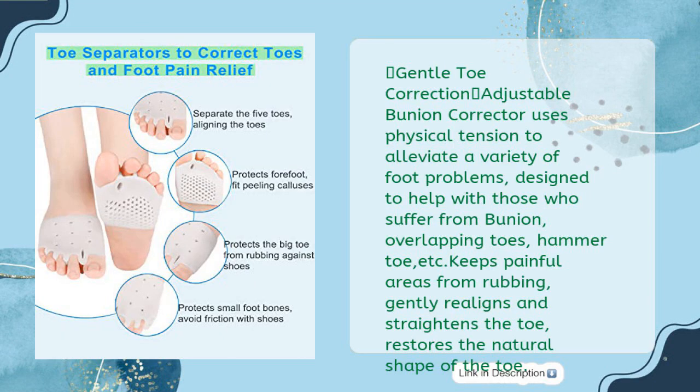Gentle toe correction: adjustable bunion corrector uses physical tension to alleviate a variety of foot problems, designed to help those who suffer from bunions, overlapping toes, hammer toe, etc. Keeps painful areas from rubbing, gently realigns and straightens the toe, and restores the natural shape of the toe.